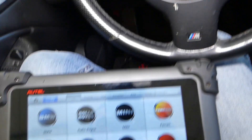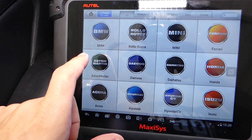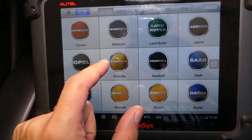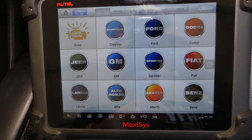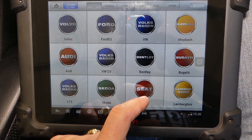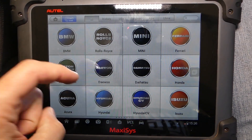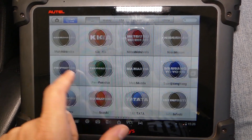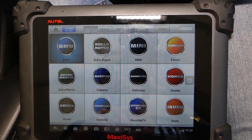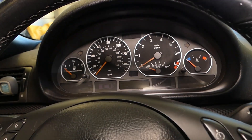Now for the second method, we'll use the Maxisys diagnostic computer. It works on almost any car, not just BMW. With this device you have dealer-level equipment — you can read and delete codes from any module, program components, and more. It will be linked in the description below.